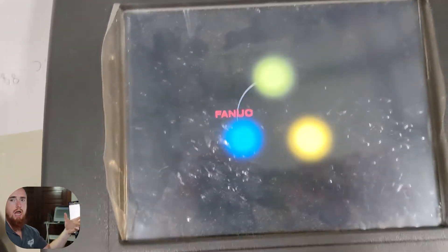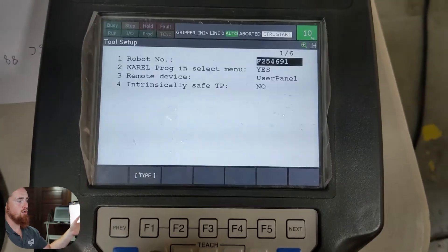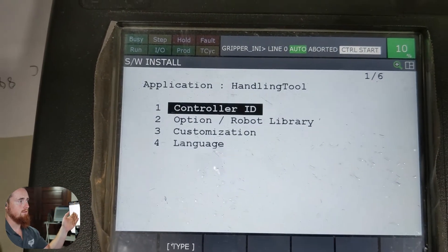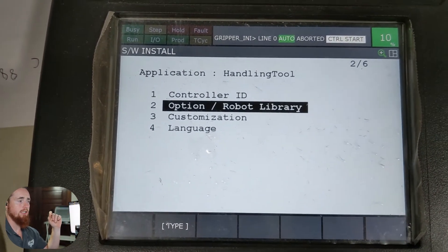For us, since we have this option, it's gonna already boot into a controlled start. From here we hit our Menu button, go to Software Install, then Options and Robot Library — that's number two on that list.